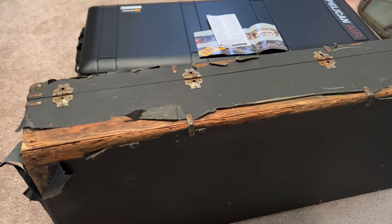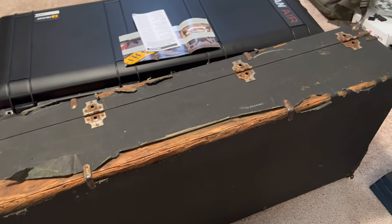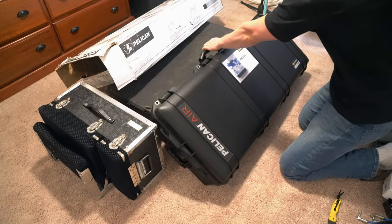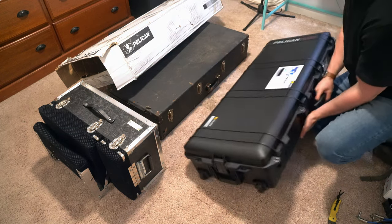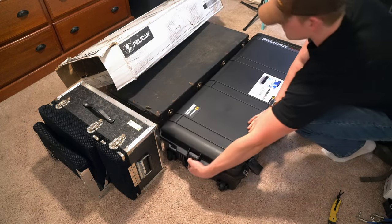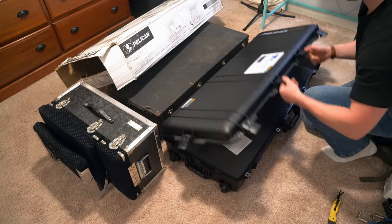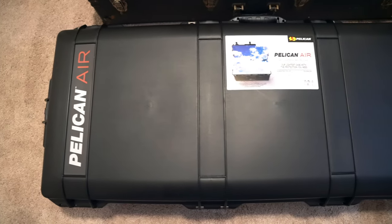As you can see, my old case has definitely seen better days — it's been through countless gigs, bars, and clubs and taken quite a beating. But that's not the only reason I decided to switch. Reason number one: protection. The Pelican 1745 is known for awesome durability and its protective features. With their pick-and-pluck foam, I can customize the interior to perfectly fit my 1975 Showbud LDG, meaning no more shifting or potential damage during transportation.